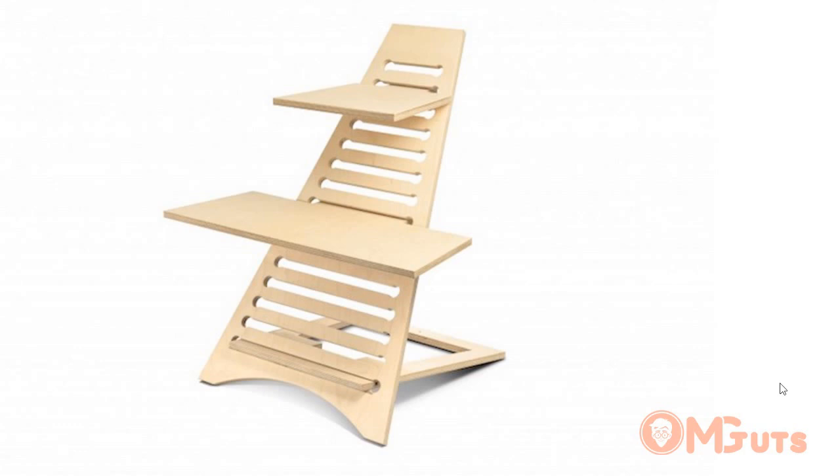I noticed that too many people work standing up, and that's why I searched for solutions and found this one — the Elevate standing desk, designed in New Zealand by some entrepreneurs. I decided to make it for myself, and I recorded what I did. I drew it in AutoCAD and also in CorelDRAW, then configured it in Artcom and cut it on a cutting machine.